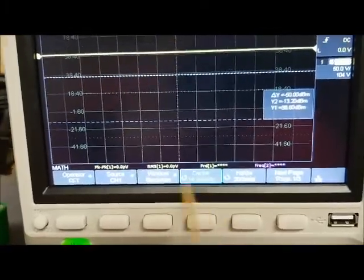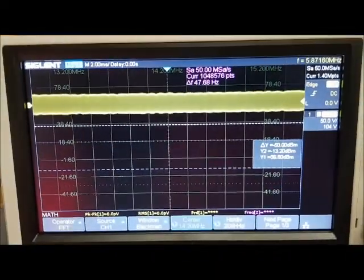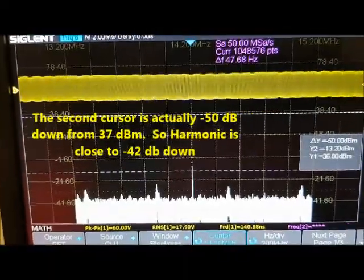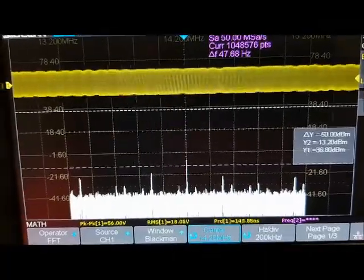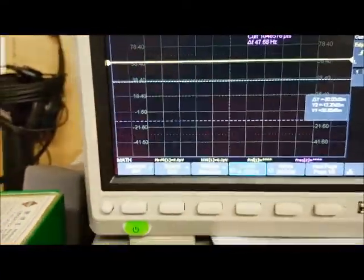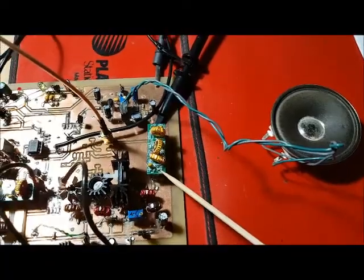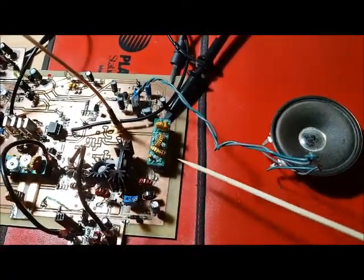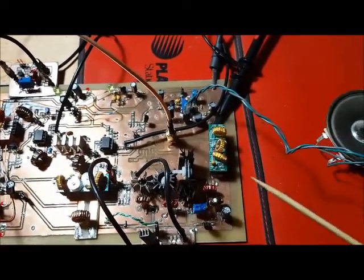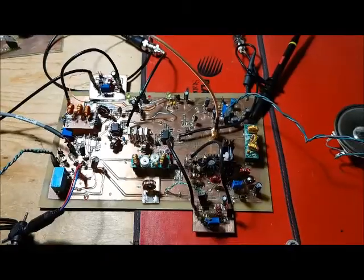With the scope center frequency set to 14.2 MHz, I transmit to check the 14 MHz harmonic. You can see it's actually above that 42 dB line — it's not 42 dB down from the fundamental. However, that's because I didn't have a second 40-meter low-pass filter and used a 30-meter low-pass filter instead, which is probably not knocking down that 14 MHz harmonic enough. I'm sure if I put a proper 40-meter low-pass filter in there it would be fine, so I need to build a second 40-meter low-pass filter.